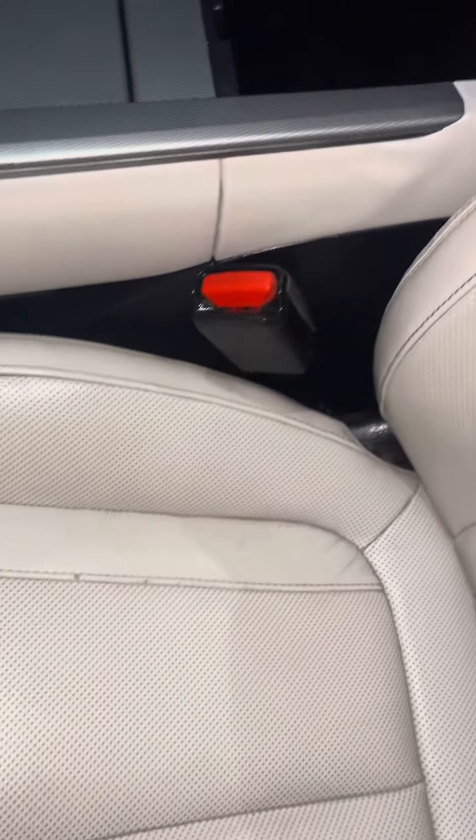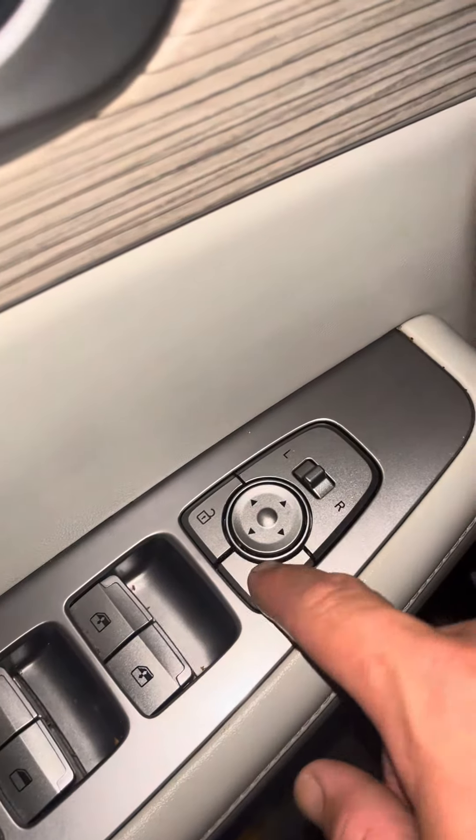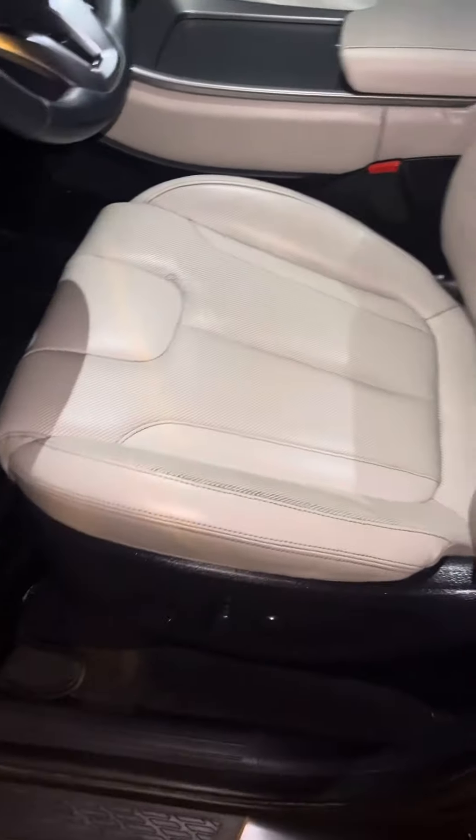Make sure that the pouch is closed up all the way. Close it up, make sure it's out of sight and closed all the way so no one can see it. Go over to the door, hit the lock button. Make sure you've got all your stuff out of the vehicle because you won't be able to access it after this.